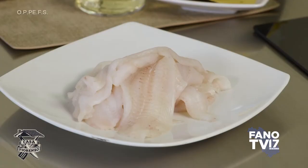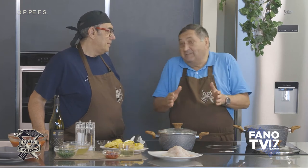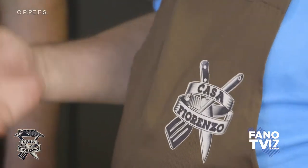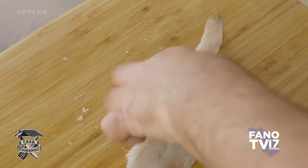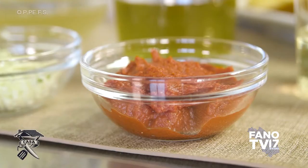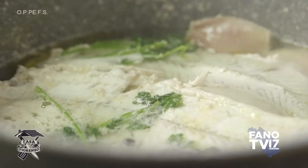La sogliola del nostro mare. Ce ne sono tanti tipi: c'è la poratta, c'è la pelosa, però la sogliola classica non è mai enorme come le sogliole atlantiche, per cui diffidate quando vedete le sogliole troppo grandi — sono belle, ma non sono le nostre. La sogliola che noi abbiamo Stefano ha già filettato da crudo, perché facendola da crudo il sugo migliora molto. Poi abbiamo le tagliatelle, il vino che metteremo dopo, il concentrato di pomodoro e un fumetto di pesce preparato con le lische e le teste delle sogliole, filtrato e fatto ritirare.